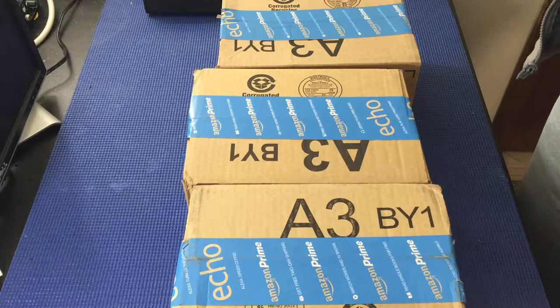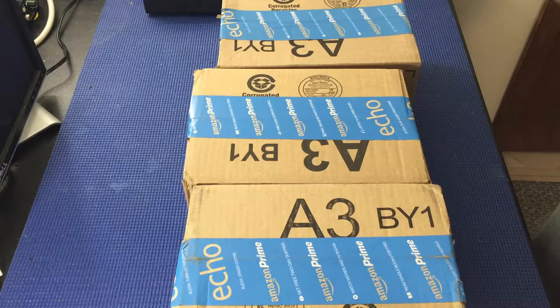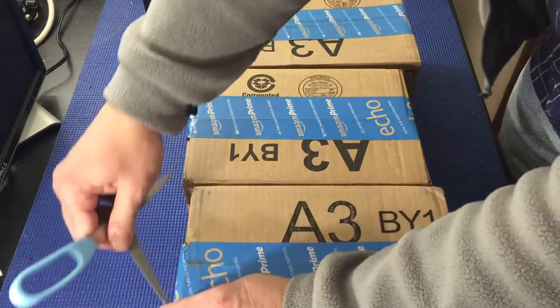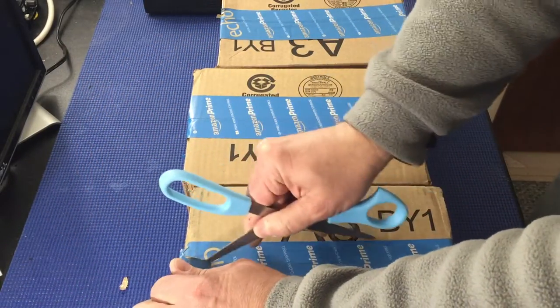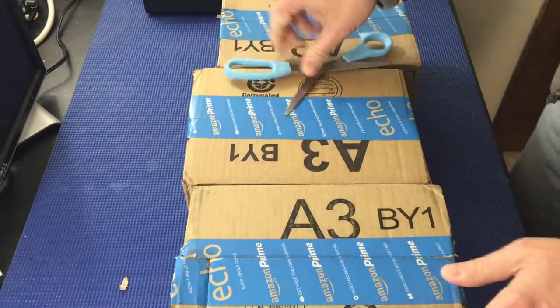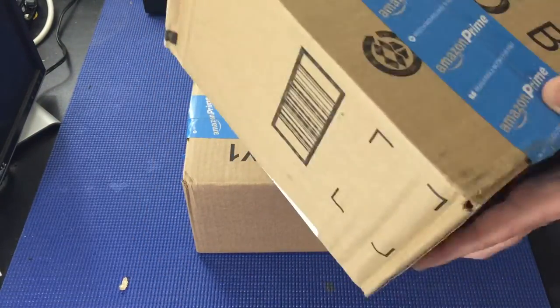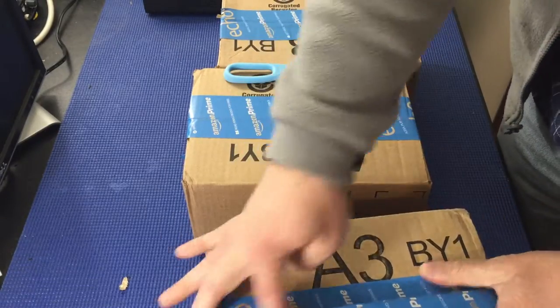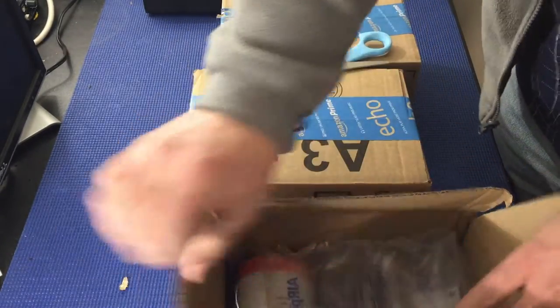All right, so I got some packages from Amazon. Let's open them up and see what I got. Start with this one here on the end. There's a lot of movement in there — I don't know that I'm too happy about that, but it'll probably be okay.